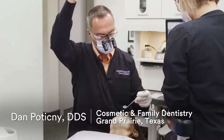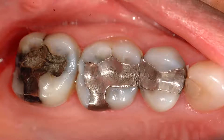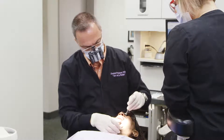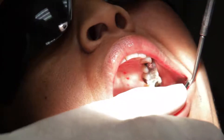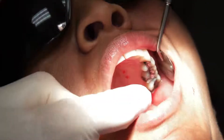Today we're going to be replacing two restorations — aged amalgam restorations that have been in there for quite some time. Our anticipated treatment for today is going to be an inlay for tooth number 13 and an onlay for tooth number 14.